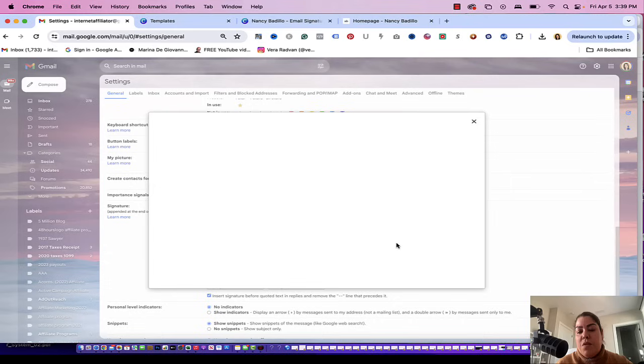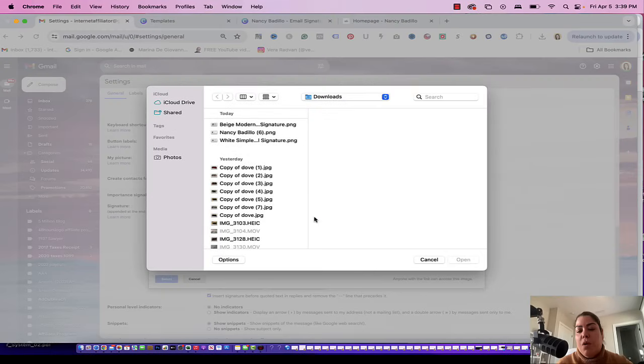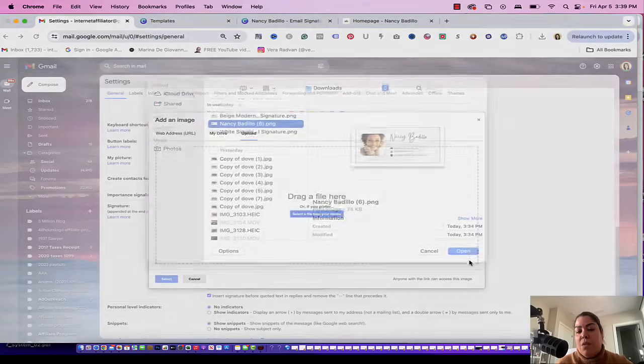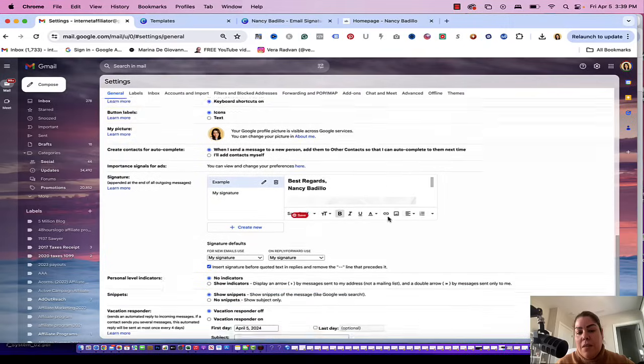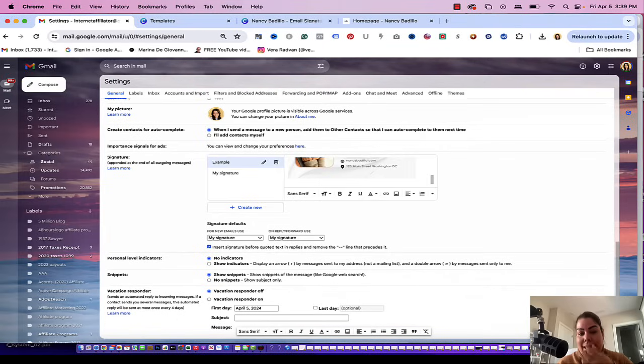If you click on insert image, go to upload — this is where you select the image, and I'm going to pick the one that we just created. Automatically it's going to upload, and this is how it looks. From here, you could click enter, go up, and put 'best regards' up here. You could put your name and make it bold if you want to, or make it a little bit bigger.